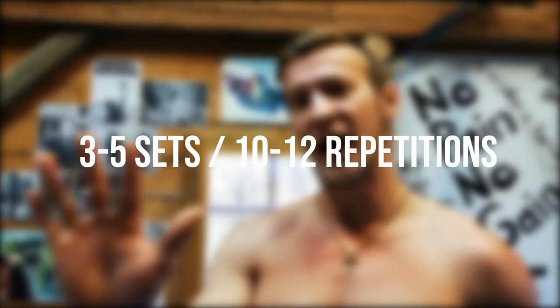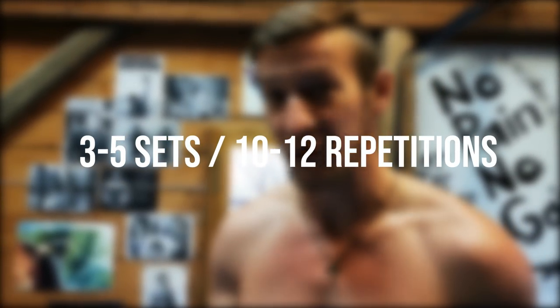After we're finished with the dips, we move on to the second exercise, and that is the push-up. The push-up is simply fantastic and we're going to show you some different variations to target the chest specifically. We're going for three to five sets, with 10 to 12 repetitions on this one. Let's begin.